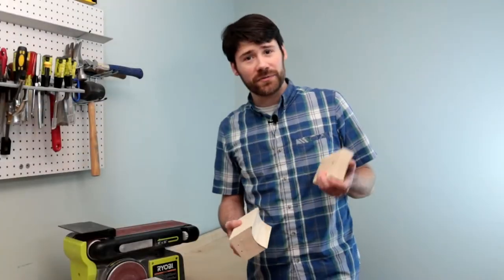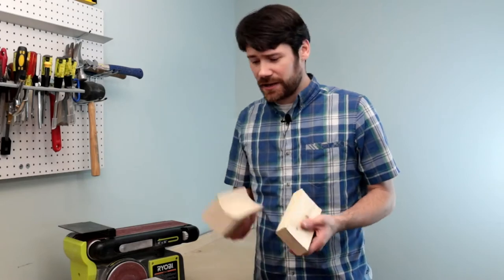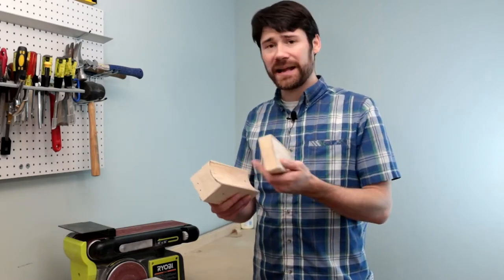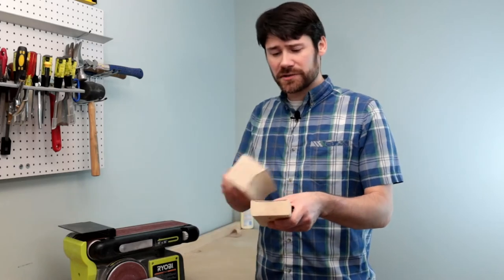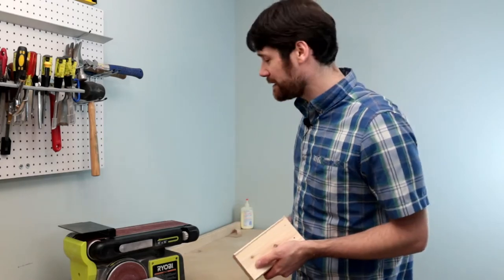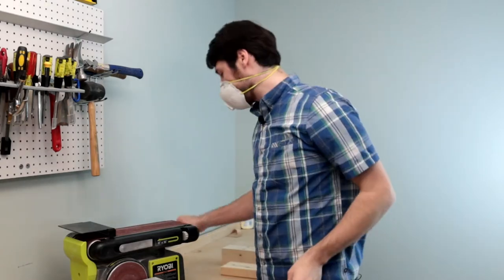We now have two blocks with a rough shape cut out for the neck. We don't need to sand too much away since we're going to pad and cover them, but we're just going to smooth out the surface and make sure to keep the profile radius of the neck. We're going to go ahead and use our dust mask and safety glasses.